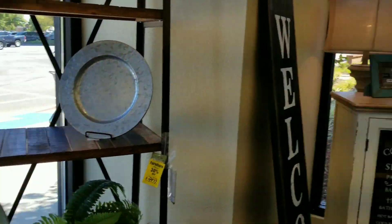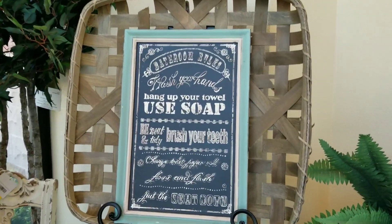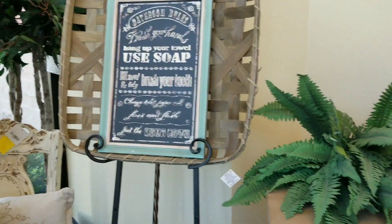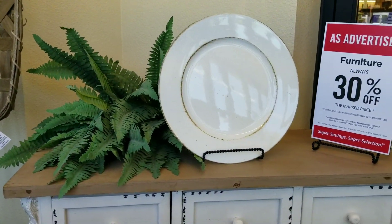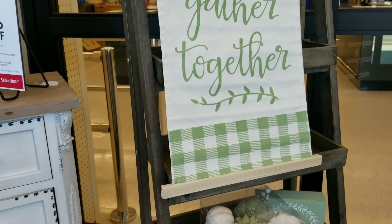I'm looking for some things to style the shelves in my kitchen — you know where I always do my cooking videos in front of. I want to give that more of a fall look, so I want to get a few things that will have some big impact on camera.